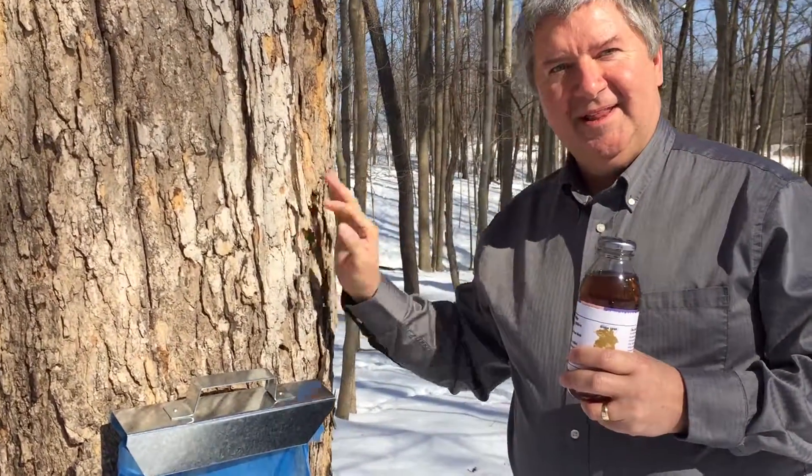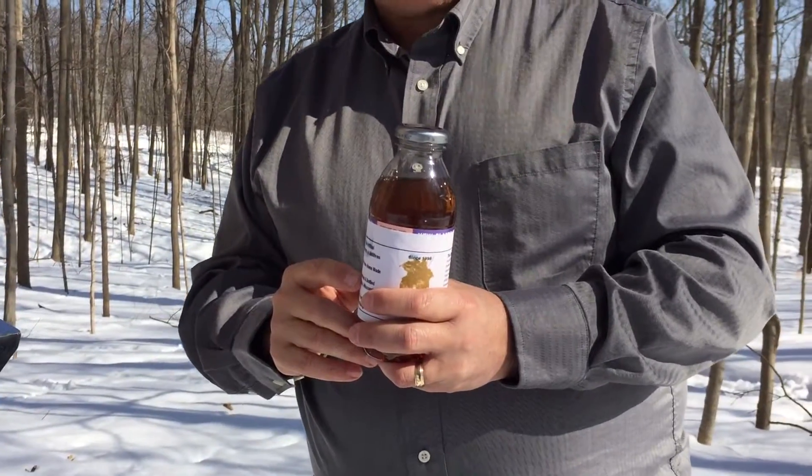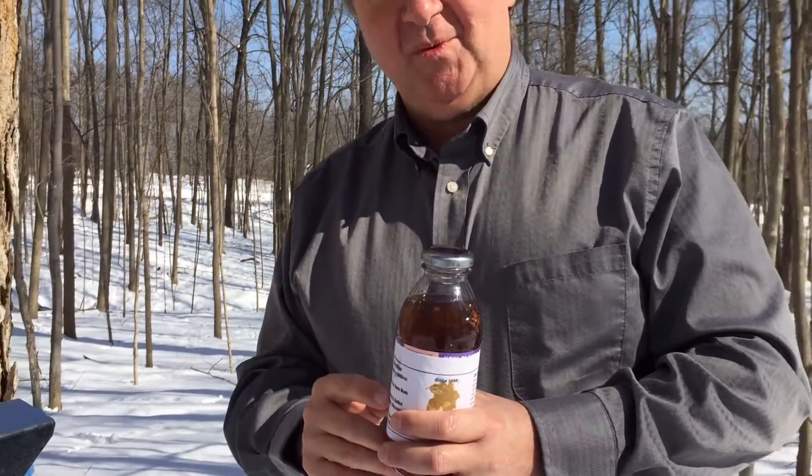This is a sugar maple tree. This is homemade maple syrup. If you would like to learn how to tap your maple tree and make your very own homemade maple syrup, come to the Ware Nature Center Maple Tapping Workshop.